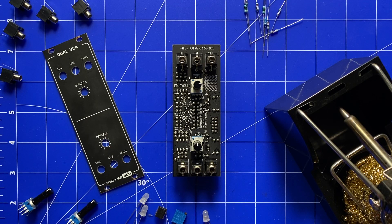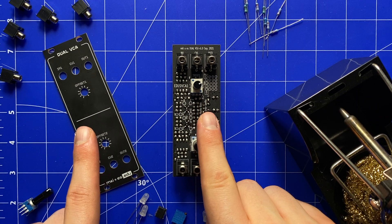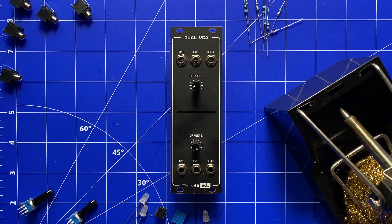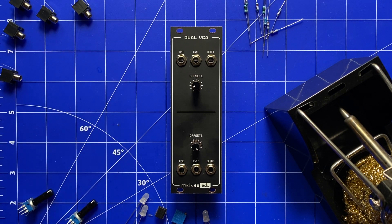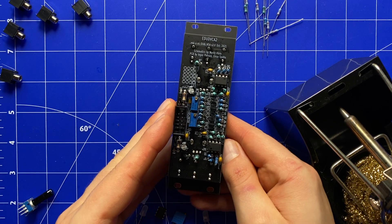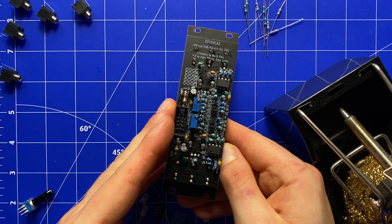The kit again includes a pretty matte black PCB and panel, allowing you to put the whole thing together as a Eurorack-compatible module. We managed to squeeze not just one but two identical VCAs into this pretty slim module, which means the PCB is quite crowded. Keep this in mind if you're a complete soldering beginner — it might again be smart to start out with the VCO here.